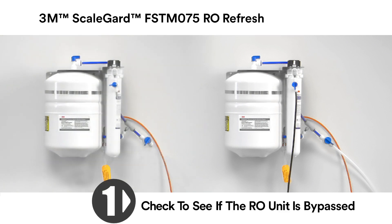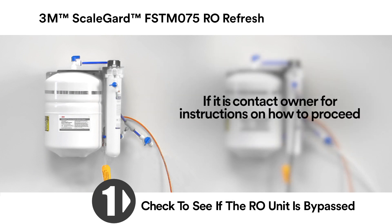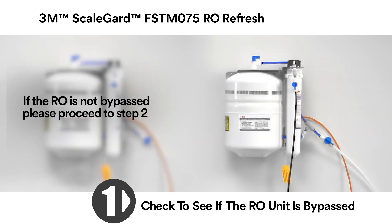Step 1: Check to see if the RO unit is bypassed. If yes, please contact the manager or owner for instructions on how to proceed. If the RO is not bypassed, please proceed to Step 2.